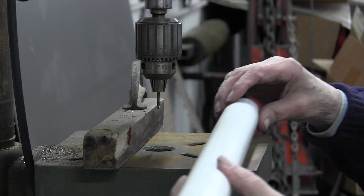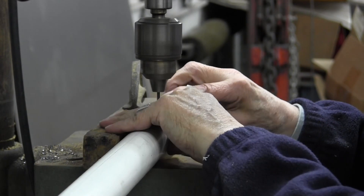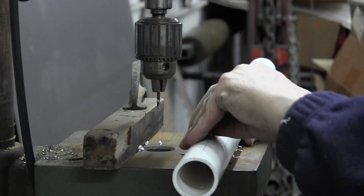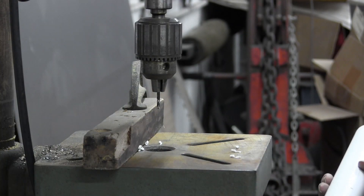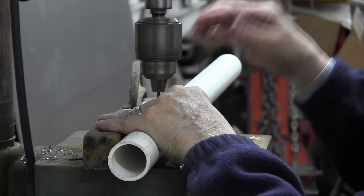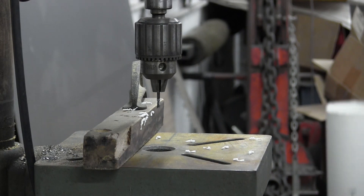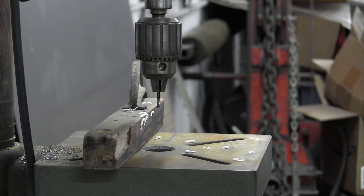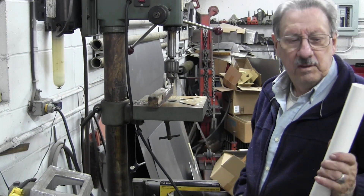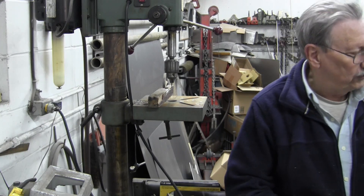Okay, we're at the drill press. I got it set up with the drill, so we'll turn it on and go. That's one — that's all you need, a very small hole like that. That was 72 holes I had to drill. Now they're all drilled. I'll take them over to the table and do a little hand countersinking on them.